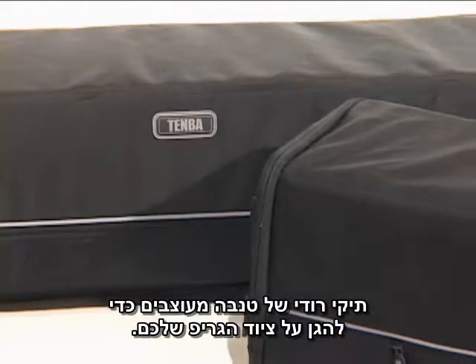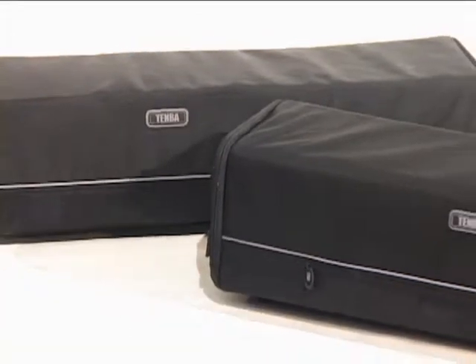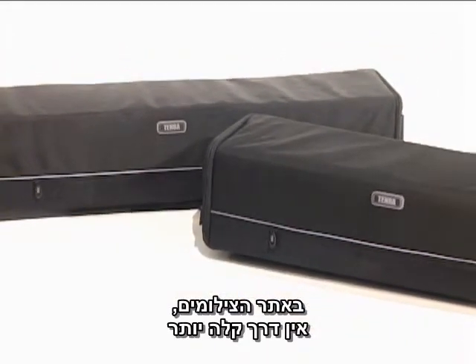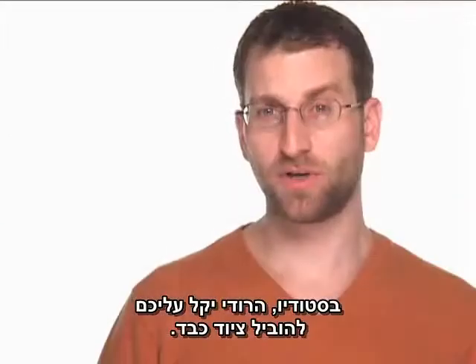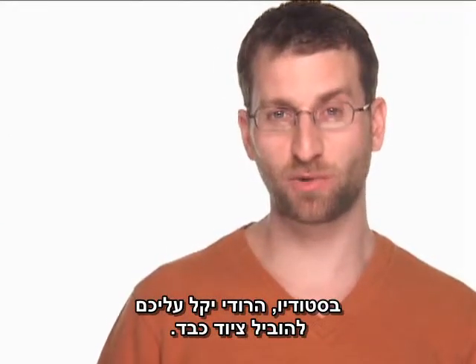Timber Rodee cases are designed to protect your cumbersome grip equipment. On location, there is no easier way to transport light stands and tripods. In the studio, the Rodee is a convenient way to help move your heavy equipment.